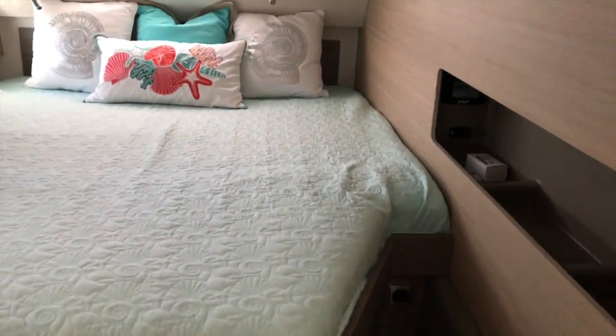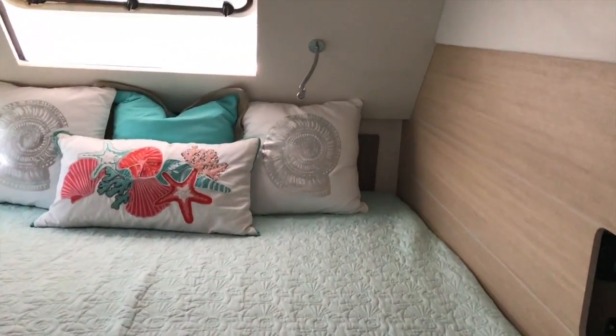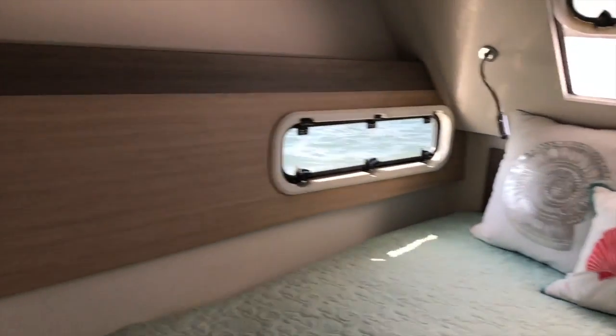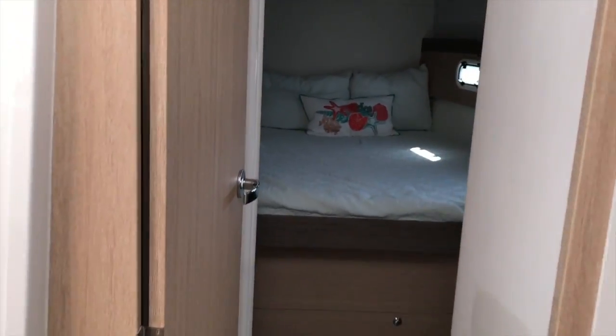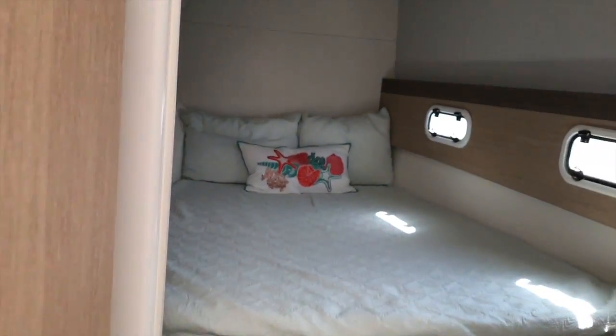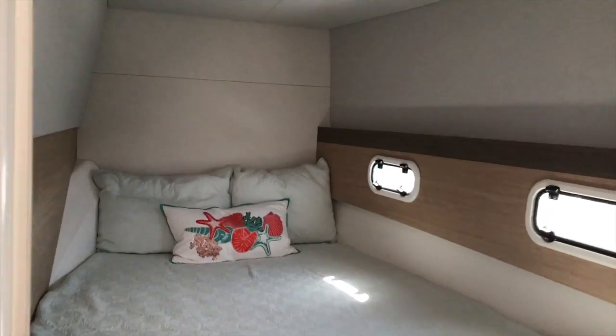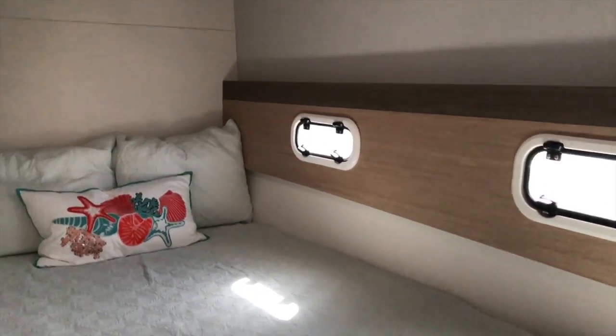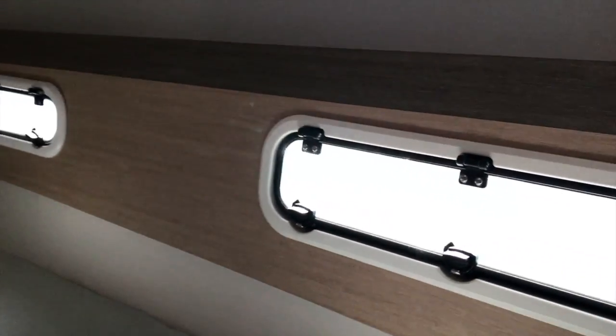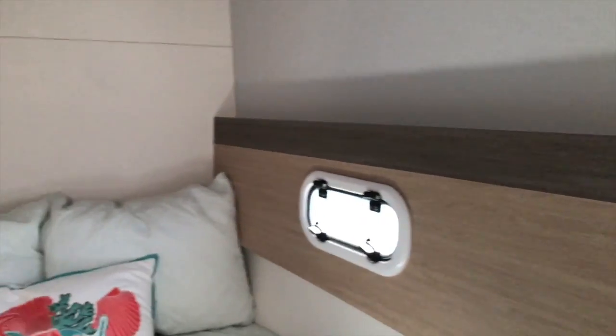Going back aft, we have a centerline queen berth here, three opening hatches, and lots of great natural light. We have no artificial light on in the cabin, so I'm showing you as it is in the daylight. We've got some real rocky waves out here. But up forward, two opening side ports, one opening overhead, and air conditioning controls. Again, no lights — just the natural look to it.